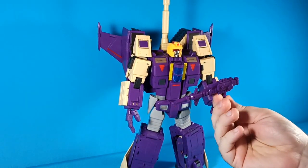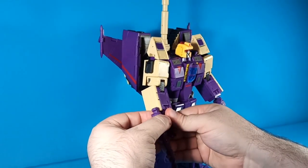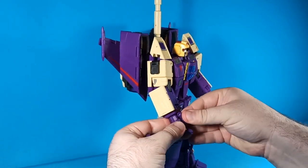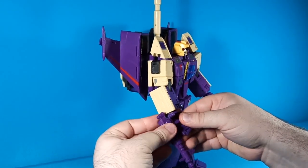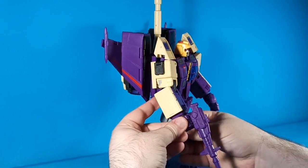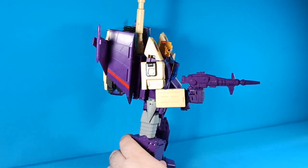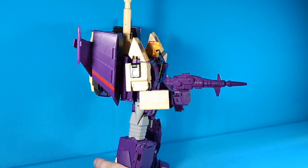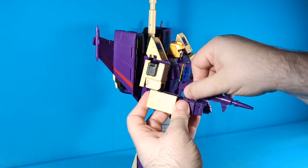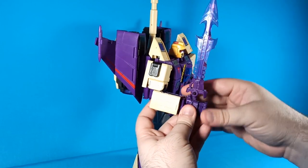His gun is pretty simple — four little pieces of plastic that slap together. It goes into his palm in a Masterpiece-style peg. Curl his fingers around and now he can shoot stuff. The only real beef I have with this gun is that it looks a little small in his hand — it's got the aesthetics of a rifle but it's like a really short rifle proportionately speaking, though it's too long to be a handgun.